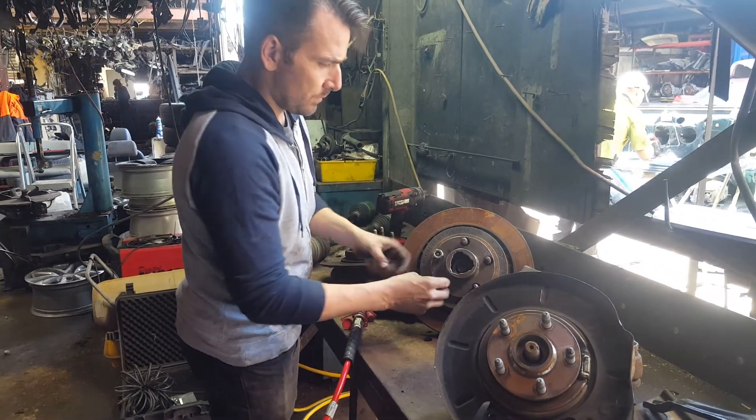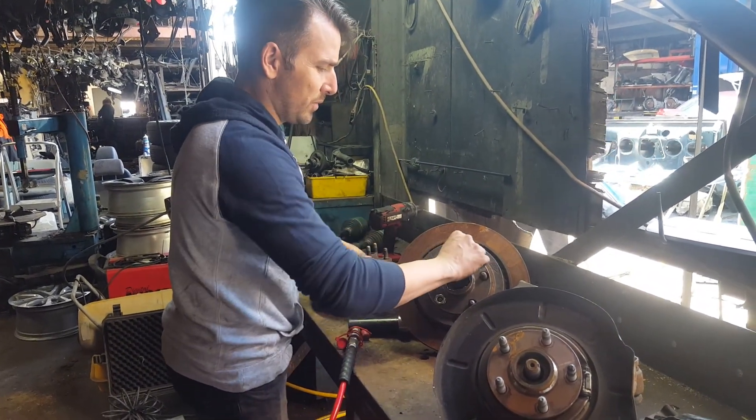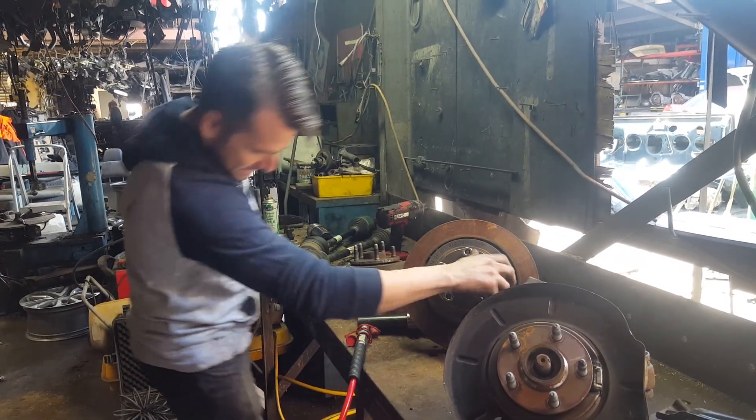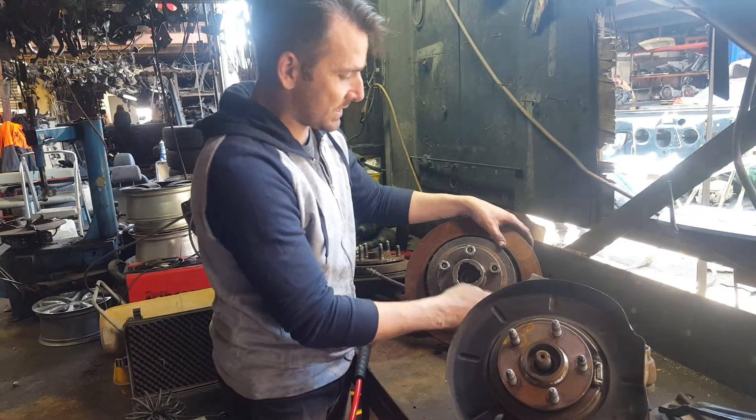Glen, how long have you had the tool so far? I think we've had about two or three years. Have you come across any that you haven't been able to get out? Not one. Not from ours, and none from local mechanics that come down.